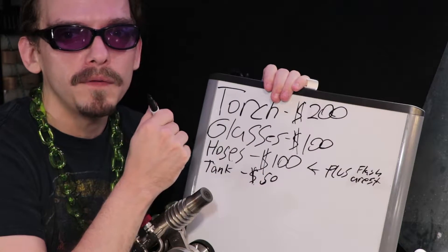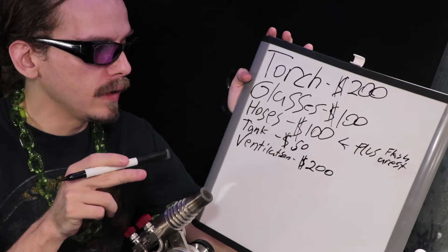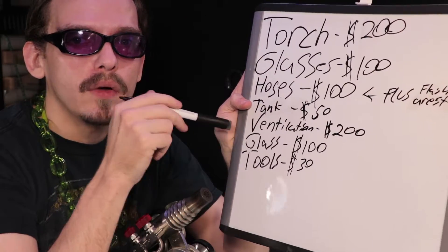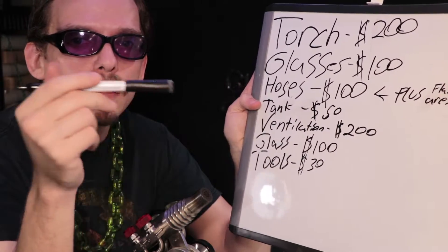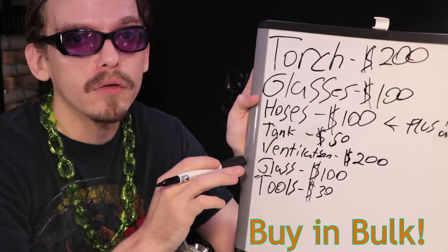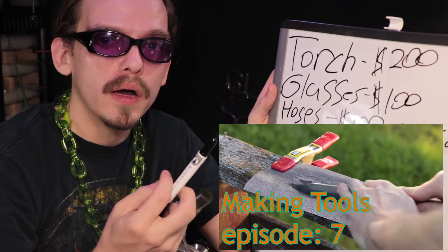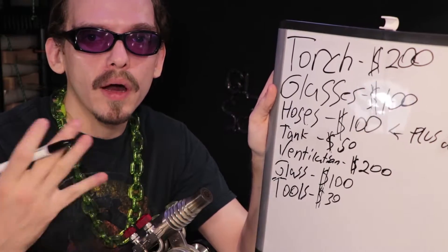To exchange the propane tank it should only be about $15. I'm gonna budget a little over on ventilation because that's important — you could get a super powerful fan like a $150 one and then make your own hood and connections for about $50. Starting out for practice you really don't need a lot of glass; you could just keep reusing a lot of the stuff. But shipping costs can be rather high, so it's always better to buy in bulk. For tools, I did make a tool video — you basically want just some tweezers, a graphite rod, a graphite pad. You can add more tools as the process goes.